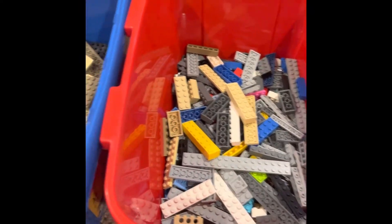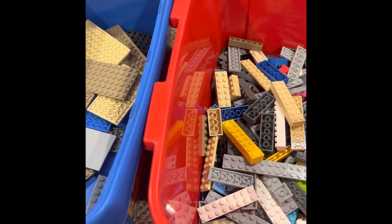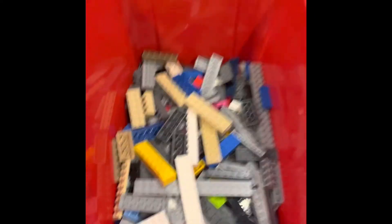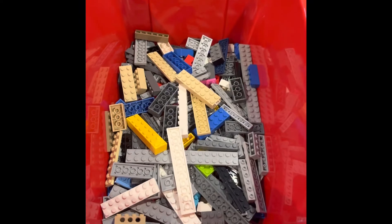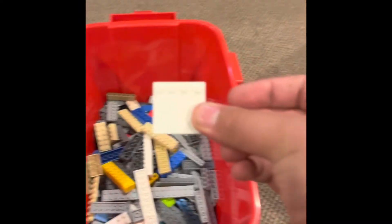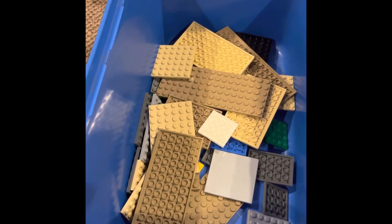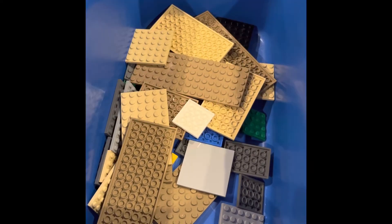This bin is full of one by, two by, and three by pieces. So here I have a two by piece, so it's going to go into the one by, two by, and three by storage container. And here I have a four by, and it's going to go into the four by, six by storage container.